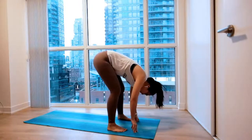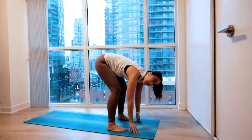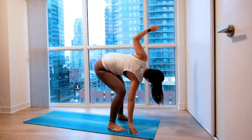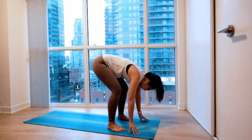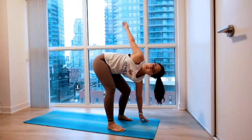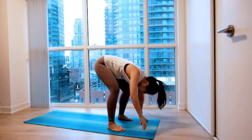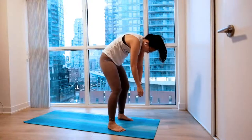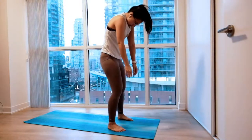Once you reach the top, planting your left hand on the back. Big inhale, twist up and towards the left. And easy exhale. Same thing on the other side. Big inhale to open up. And easy exhale. Slowly rounding up all the way to standing.